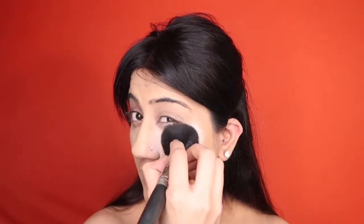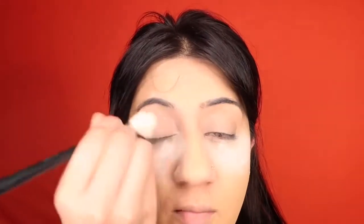Using the same Beauty Blender with whatever product is left, I go over my forehead, the bridge of my nose, my chin, and my eyelids. To set my face I use the RCMA No Color again, baking under my eyes with a brush rather than a sponge. I then apply the loose powder all over my face, my neck, and over my eyelids to set them, finishing by buffing the lids with a fluffy brush.